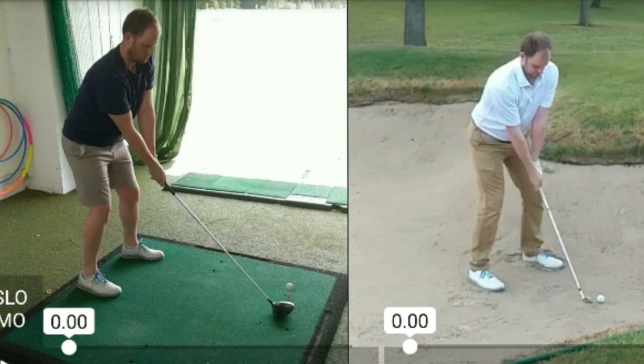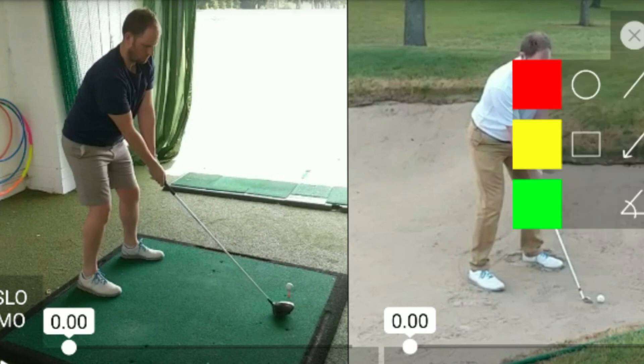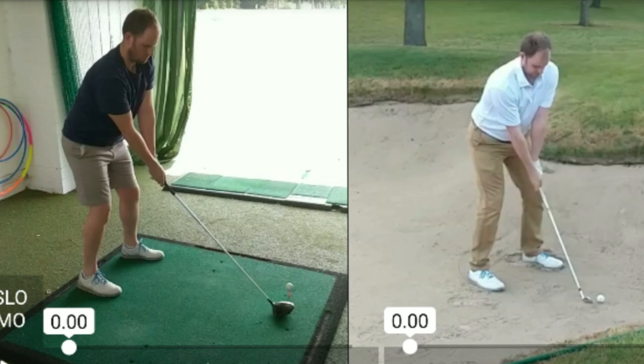Here we have Dave, who is a former PGA professional, a very good player and a very solid motion. We're going to be talking about the sternum, otherwise known as the xiphoid process. It's a bit of a funny name but it has to begin with X, so here we go.